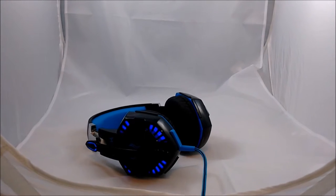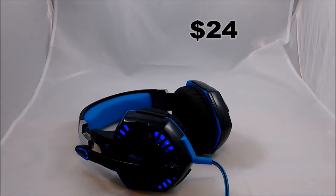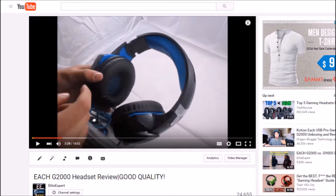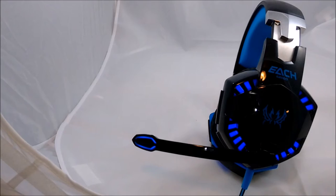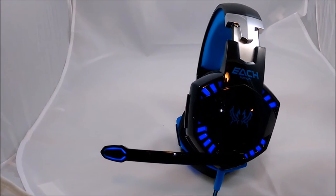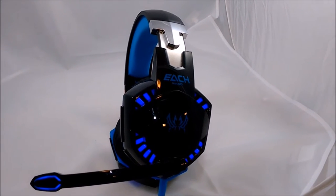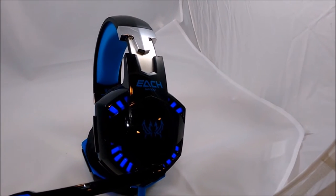Just as an overview before we get started, this headset is $24 on Amazon, which is relatively cheap. I made a review on this headset, and the first pair I used for that review did stop working — they stopped working in the left ear. So I contacted the company and they sent me a new pair for free, which is the one you see right now. Very nice of the company. This is the pair we're going to be using for the drop test.